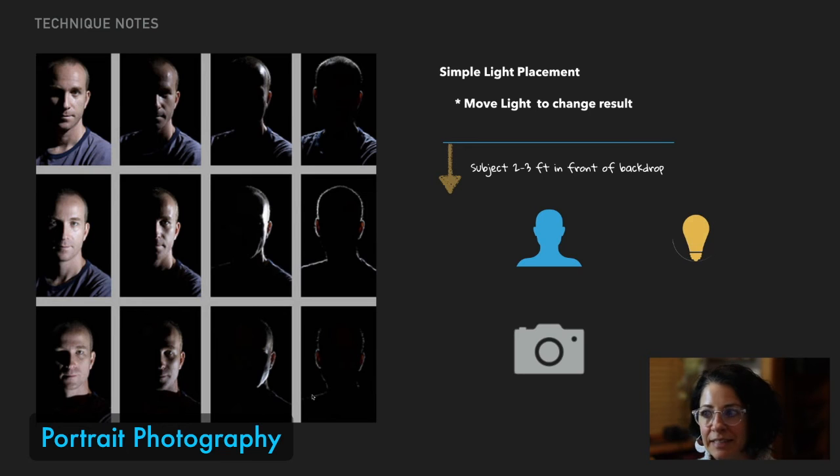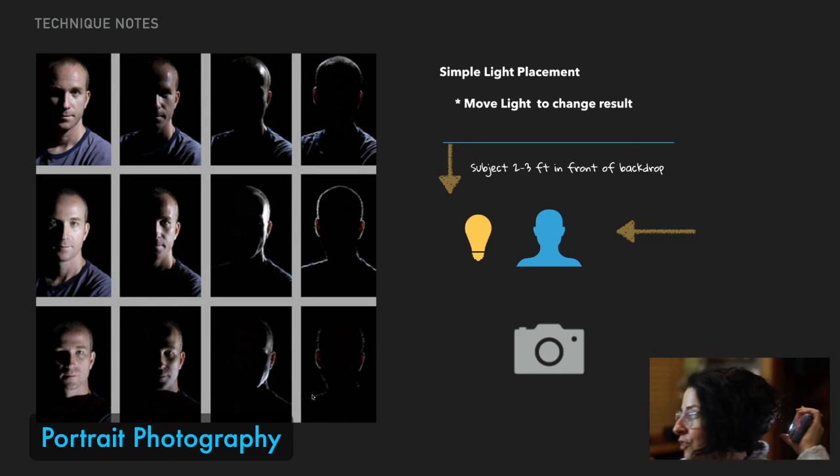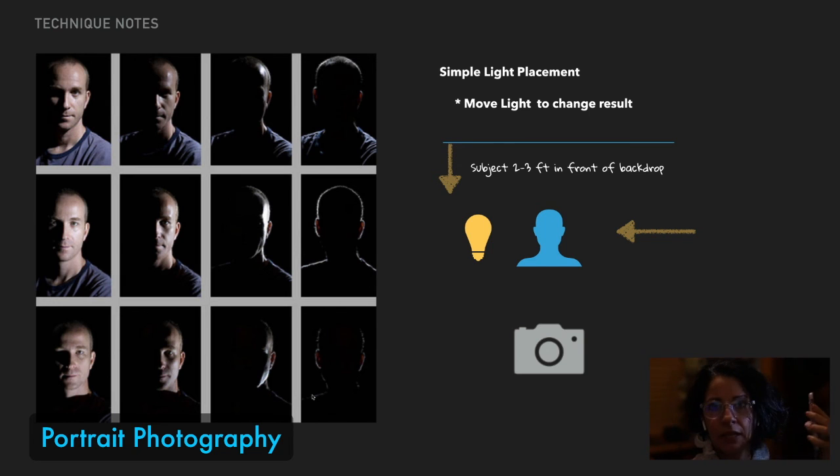When you have your light, imagine it moving — just shift it around your subject, and that's going to change the way the light looks. If I take my flashlight and move it around me, watch what's happening as I move it — it's changing what's being lit. You could even light the back of your subject. I can light the back of me, the front of me. Look at how that's changing things. All I'm doing is playing with the degree and angle that the light is coming from.